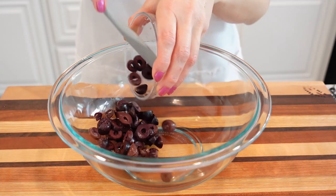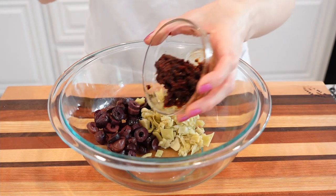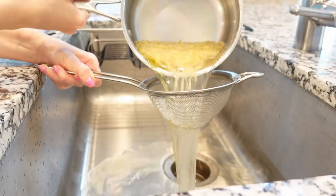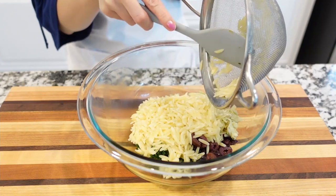In a large salad bowl or mixing bowl, combine the sliced black olives, diced artichokes, and diced sun-dried tomatoes, and set aside. By this time the pasta should be cooked — drain the pasta, do not rinse, and add it to the salad bowl.